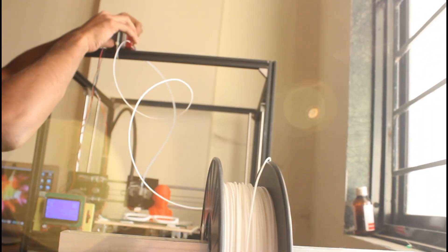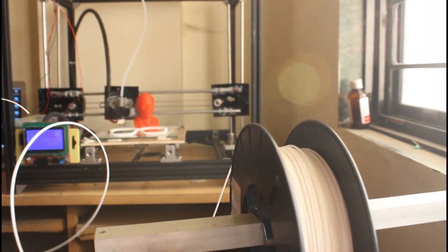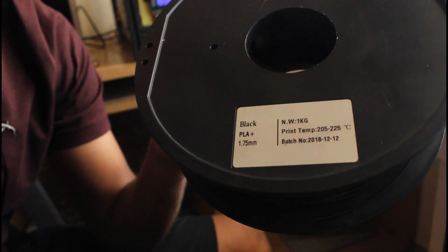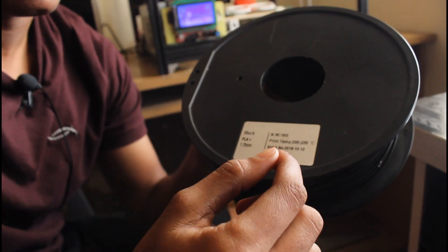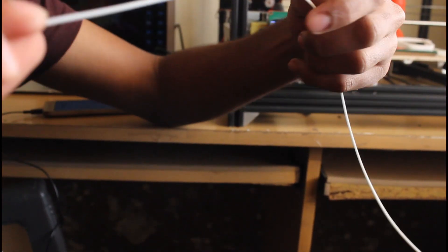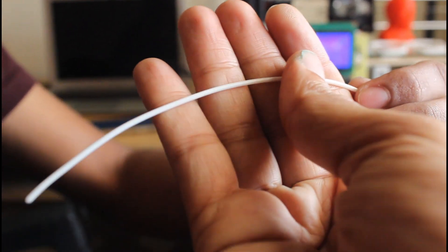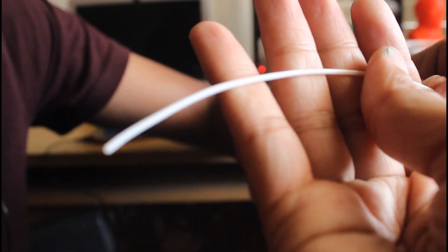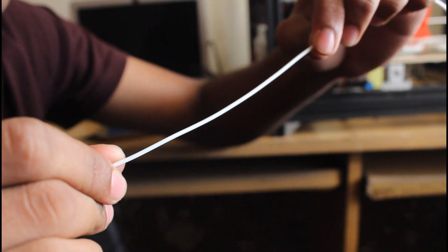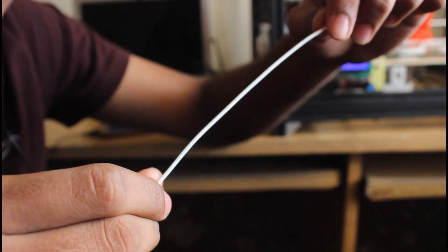Let's talk about filaments. In my 3D printer, I use PLA and I have PLA Plus as well. It's nothing but a roll of plastic, you can say. There are different kinds of plastics in the form of filaments — there is PLA, PLA Plus, ABS, nylon, and so many more filaments you can find in the market.